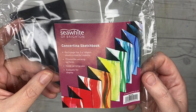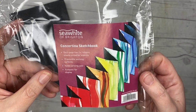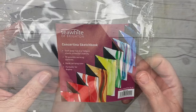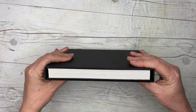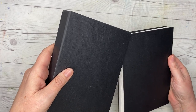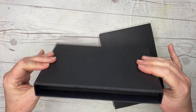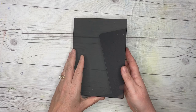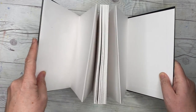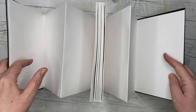The sketchbook is 140 grams, cold-pressed surface, and it's got 70 possible working surfaces. It comes in a really cool case to protect the sketchbook. I'm just sliding out the sketchbook here — the case feels nice and solid — and opening it up to reveal the concertina action.